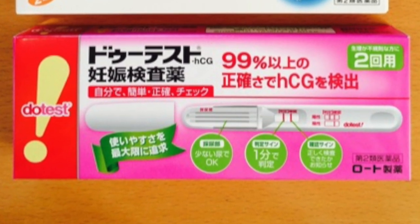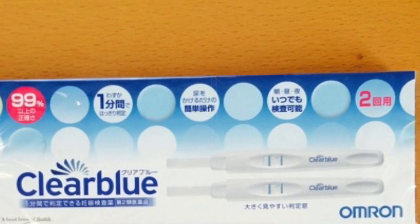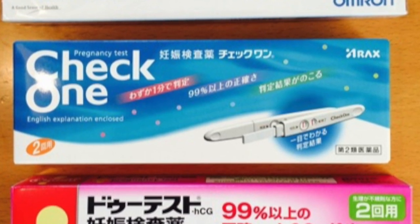The top three pregnancy tests I recommend here are: number one, DueTest — it's a bestseller on Amazon. Number two is Clear Blue — it's a big blue package and easy to find. The third one is really popular in Canada and the States too, and it's called CheckOne. That one has English instructions, which is great if you don't understand Japanese or don't want to figure it all out when you're panicked.